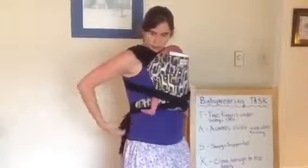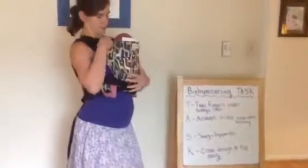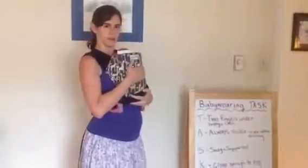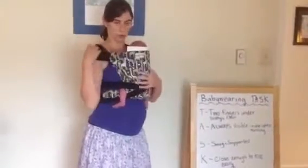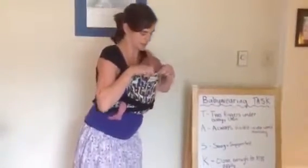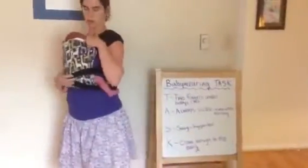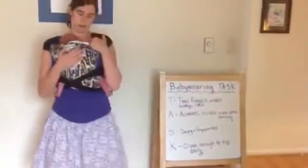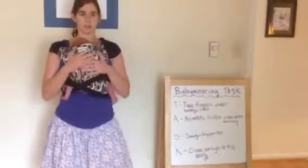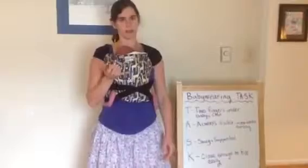Now we can do a safety check. When you're adapting a carrier for a newborn, you just want to make sure you've got all of the safety points. I can get two fingers under her chin — I can see her entire face very easily. She's snug and well supported. If I push against her, she's not moving closer toward me. If she is moving closer toward me, I need to snug up and get it a little bit tighter. I can kiss her head very easily. She's not very low.